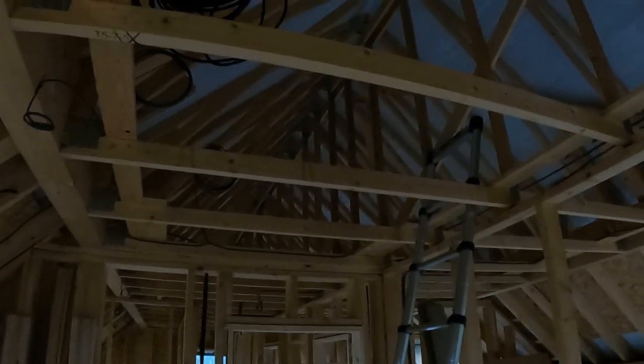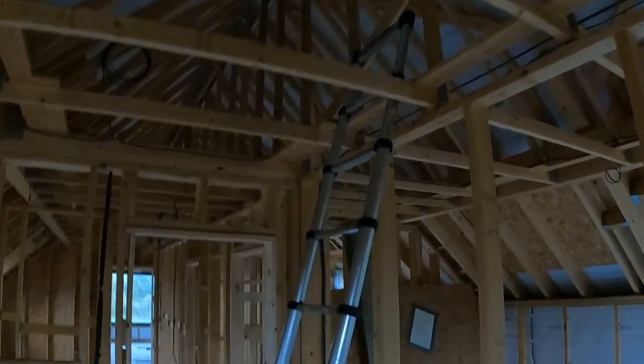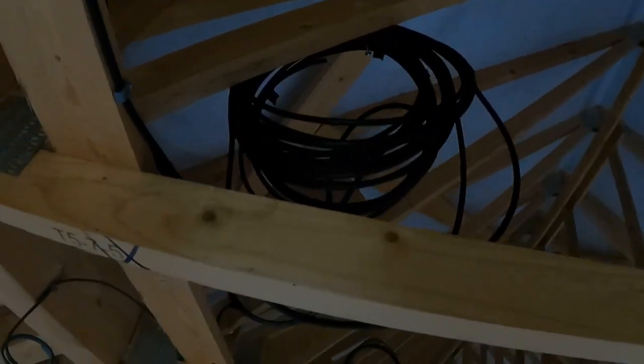Okay, so we're up in the loft now - well, upstairs. As you can see, it's just still a timber frame. There's no ceiling to put up or anything like that, so it's lovely, good access for me. The ladders are up there, and there's the cables all bunched up by the good old Sparky.